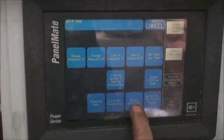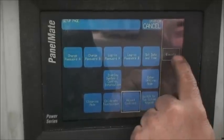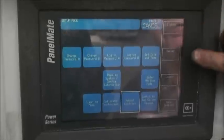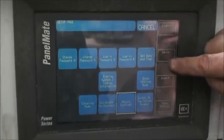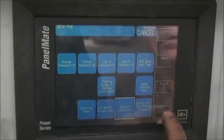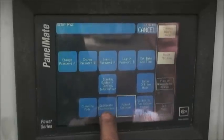And you hit Adjust Contrast, Execute, and it will have Darker and Lighter. You would go Darker until the screen comes back, then you hit Save Settings.